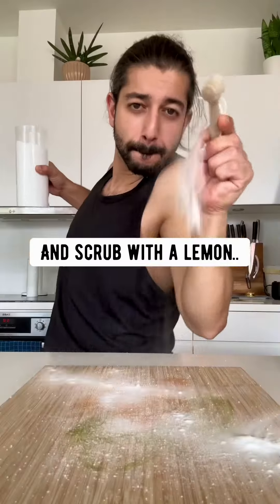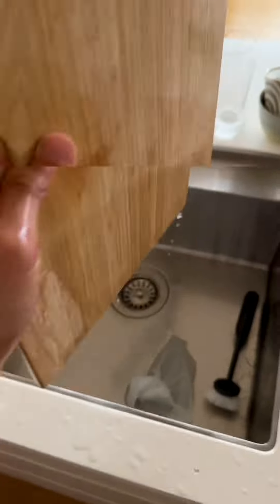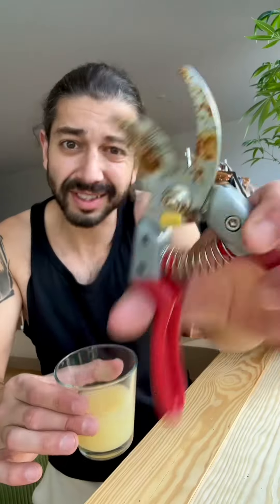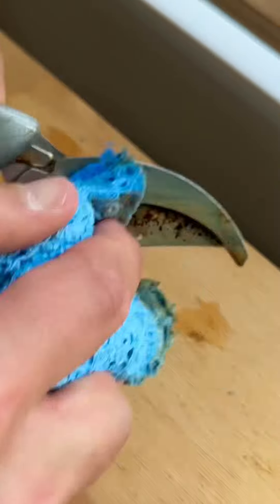Cutting board stains: salt, a little bit of baking soda, and rub it with a lemon — stain gone. Rust? Just soak it in lemon juice and watch the rust just melt off.